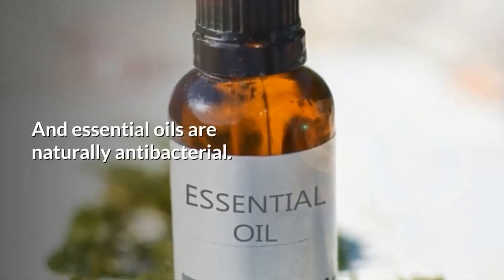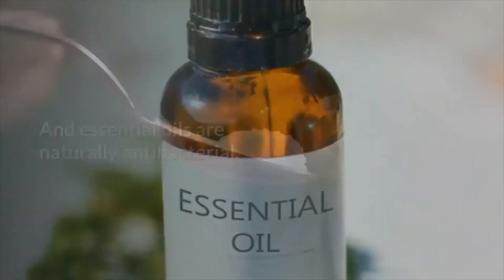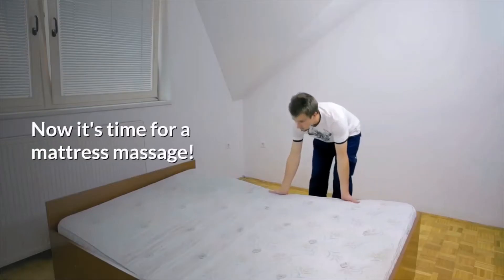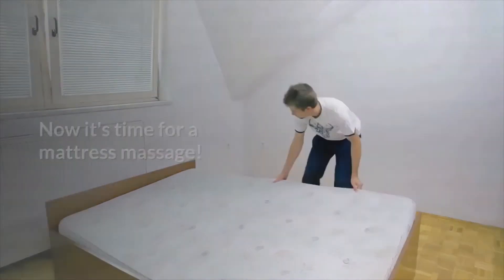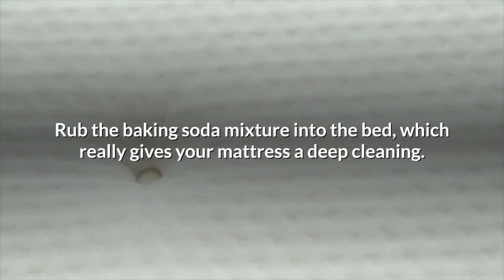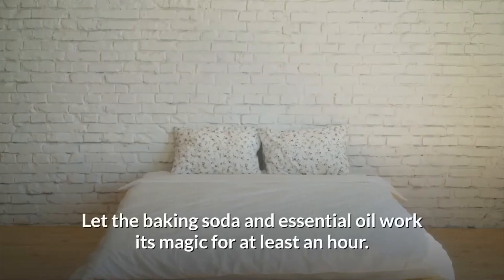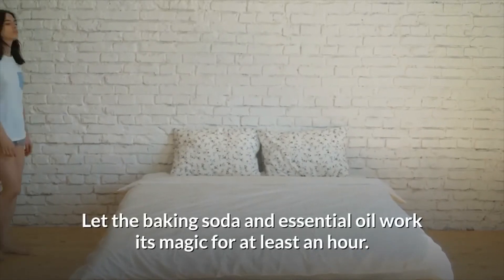Essential oils are naturally antibacterial. Sprinkle the baking soda over the bed using the entire box — now it's time for a mattress massage. Rub the baking soda mixture into the bed, which really gives your mattress a deep cleaning. Let the baking soda and essential oil work its magic for at least an hour.